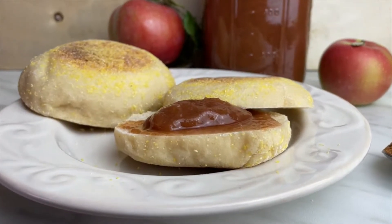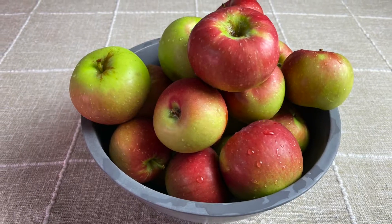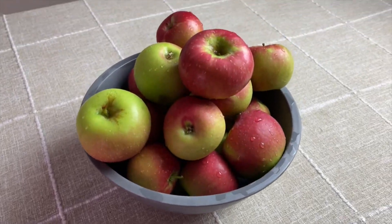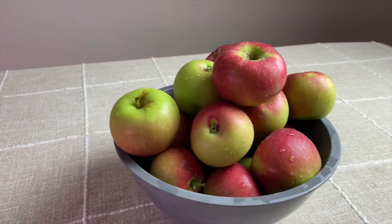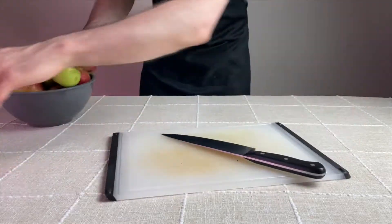Hello and welcome to Recipes with Ben. Over the past few weeks I've been harvesting apples, and now that I have nearly three pounds or 1.3 kilograms of apples, I want to turn them into some delicious apple butter. If you've never had apple butter before, it tastes like concentrated apple pie with a consistency of jam.